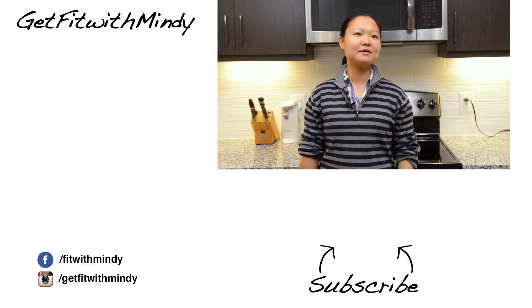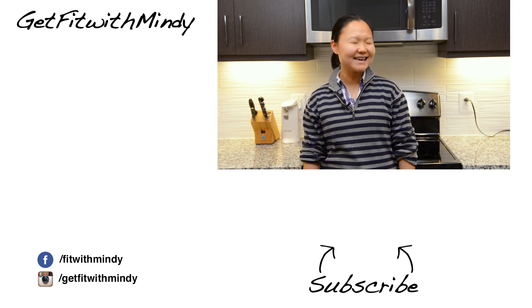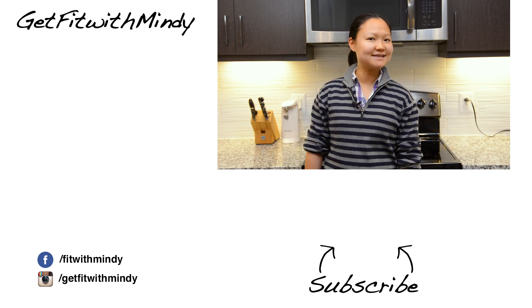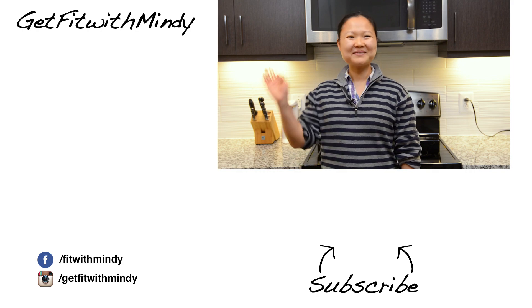Make sure to click the like button, subscribe if you haven't already, and we also have workout videos waiting for you next week. Have a great holiday season, my friends. See you guys next Sunday, bye!